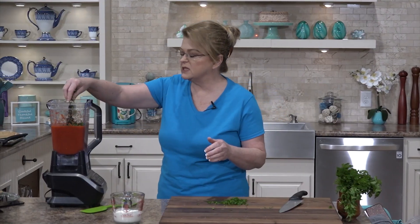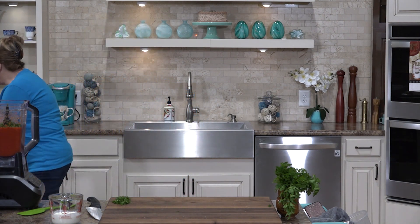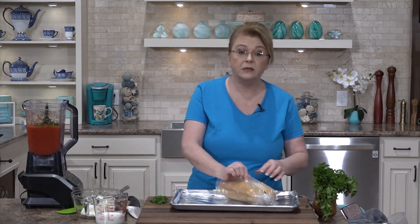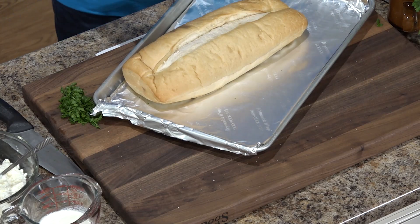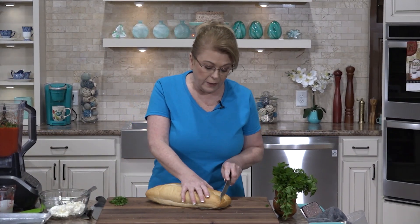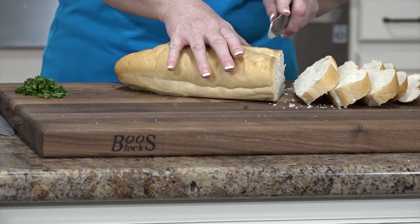I'm going to add just a little bit of parsley to my sauce, but it's mainly going to be for the bread. Let's get our crostini going — I've got my oven preheated. We are going to make a crostini to go with our chicken riggies. I bought a loaf of Italian bread at my grocery store. You could use a French baguette as well. I'm going to pop it on my baking sheet and put it in the oven. I just want to toast it a little bit before I put my mixture on there.